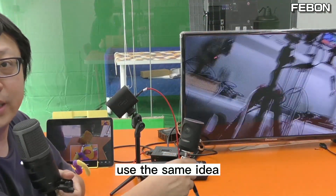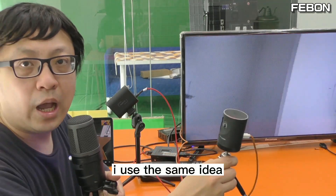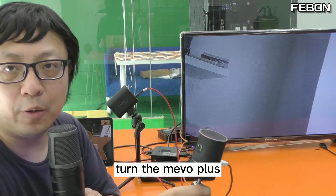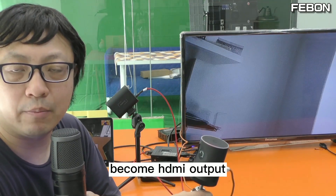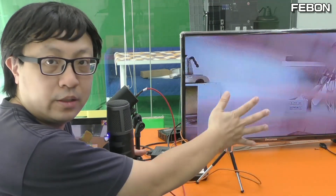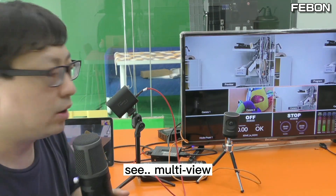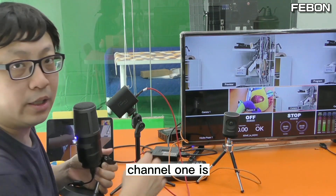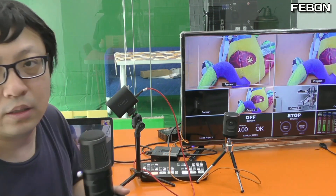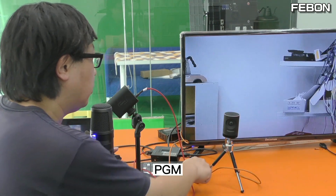Using the same idea, this is MemoPlus. I can also turn the MemoPlus into HDMI output when you connect this adapter. You can see I switch to the multi-view and PGM — channel 2 is MemoStart, channel 3 is MemoPlus.